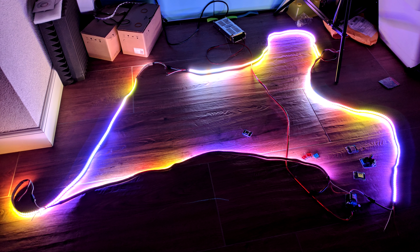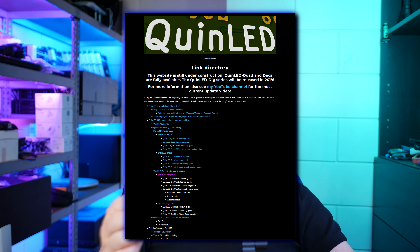Now, this isn't an introduction video to what it does and how it works, but this is the soldering tutorial. If you'd like to learn more, check out quinled.info — there I'll have tutorials, wiring guides, how much the board can handle, parts lists, where you can order the PCBs, and everything you need to know.